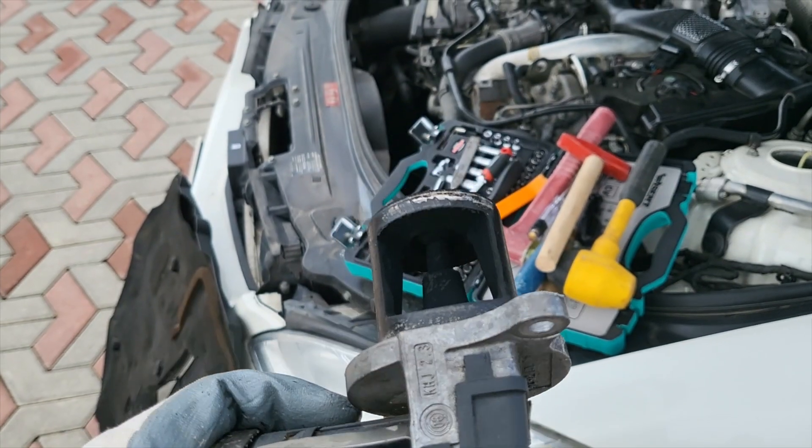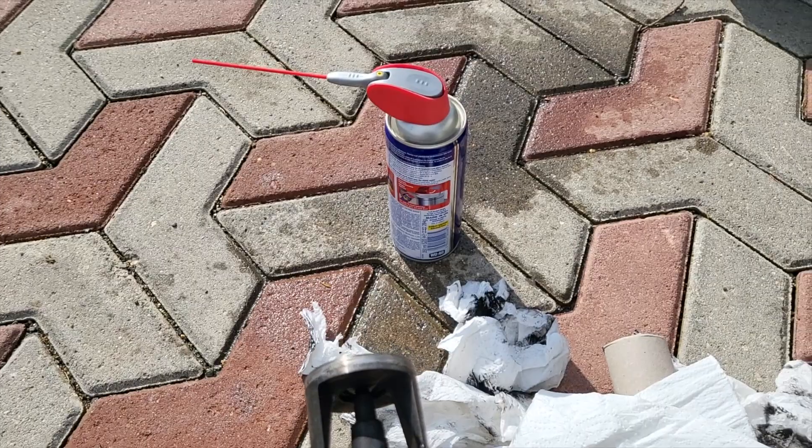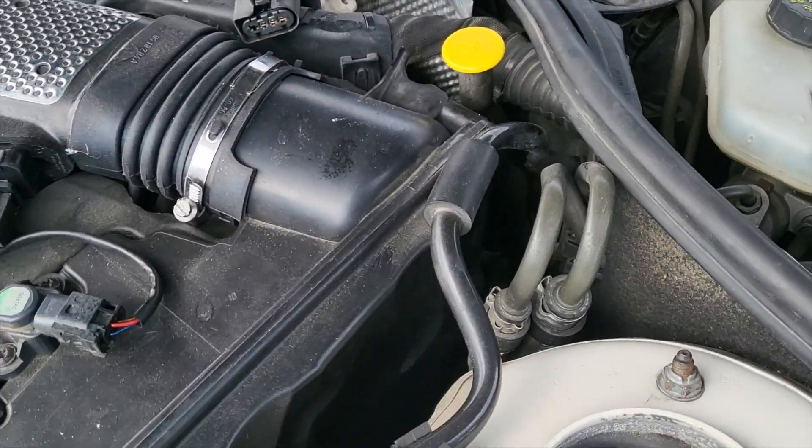To clean the EGR valve, I used paper towel and WD-40. It worked just fine. Once it is clean and dry, installation is just the reverse.